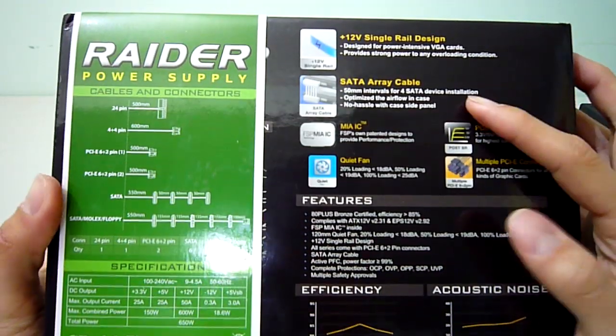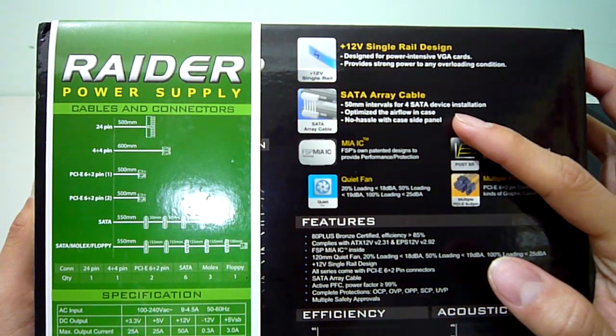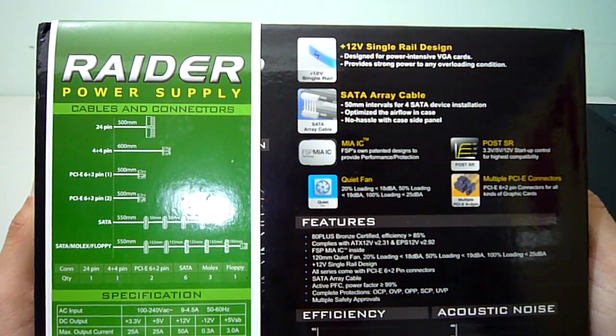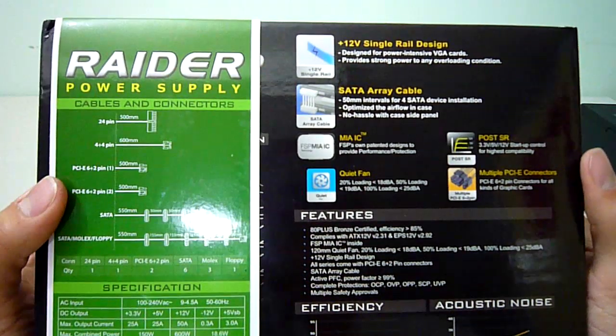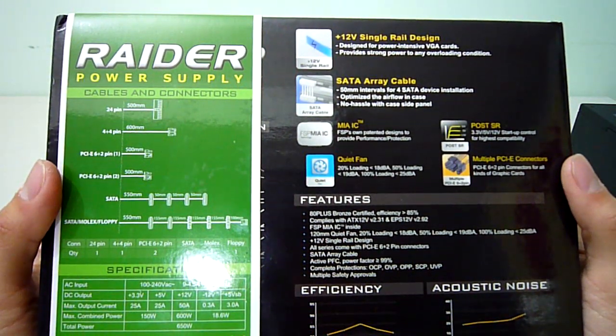Moving on to the features, FSP calls this their SATA array cable, which has 50mm between the four SATA power connectors. That means cable management is easier in the hard drive bays, optimising airflow and reducing clutter. I think this is a great feature and more power supplies should have this — we'll have a closer look in just a bit.